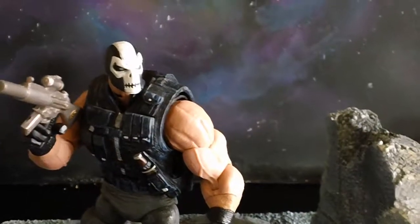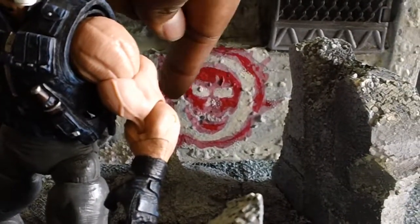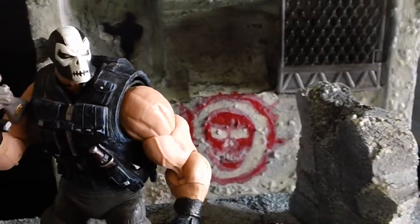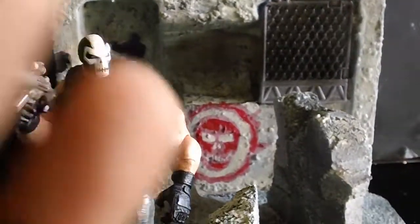Hope that helps. Hope you enjoy what you saw. And also I added that little spray-painted-on seal there, the symbol. But if you like what you saw, hit me up, man, and we'll talk about getting this piece out to you for an affordable price.